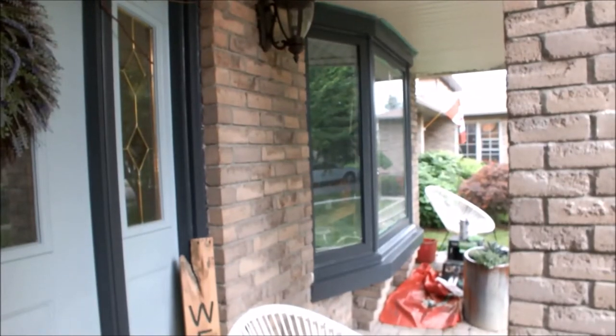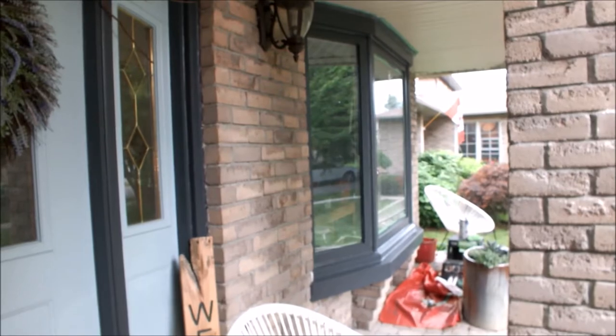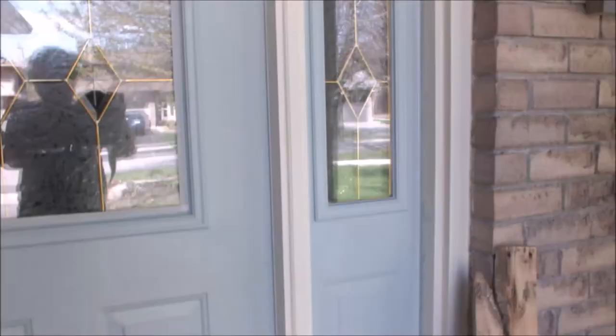There is the window finished and you can see I've also painted my front door and the trim around my door. The trim is the same color as the window and the garage door, and the door is a lovely blue color. I did already have a blue color on the door, but I prefer this one better and I think it blends better with the black.